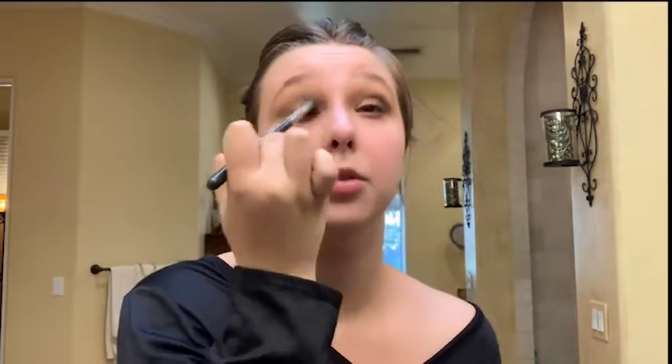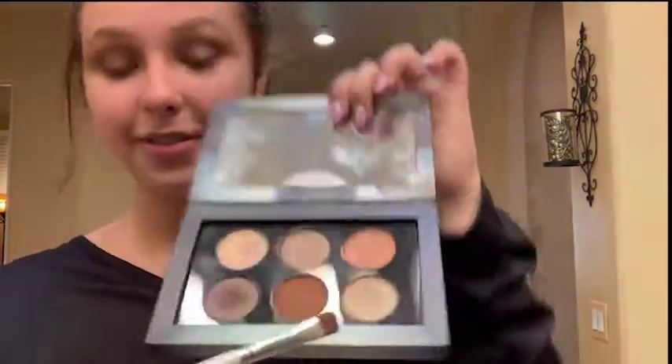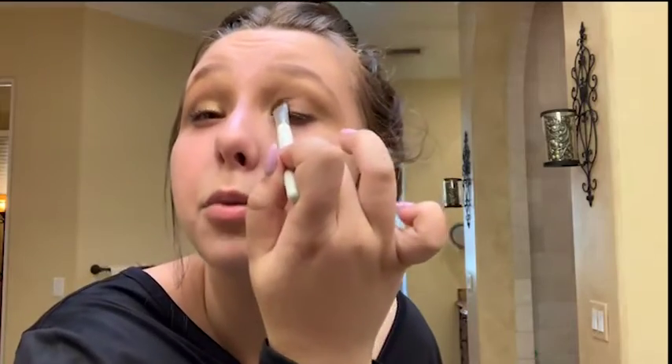Then I'm going to take the brush again, dip it back into the blending color, and blend it out. Then I'm going to go back and use the gold shade in the inner corners of my eye. This shade is super pigmented so you can get the shimmer from really far away, and it's gorgeous on camera.